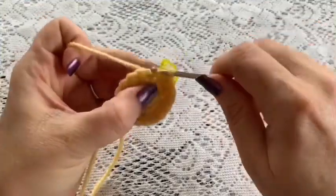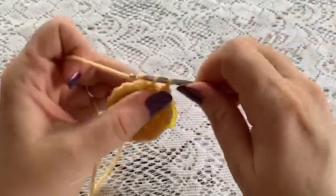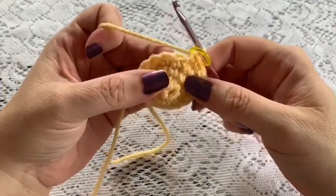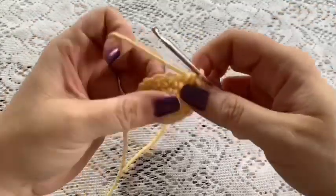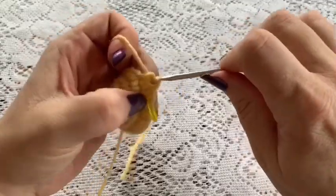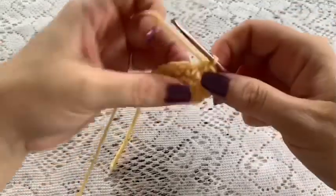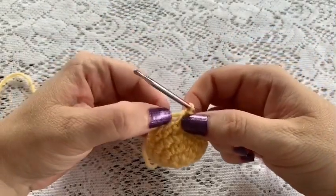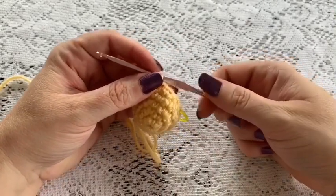Round 4: do 1 single crochet in each stitch all the way around — you should have a total of 18 stitches. Round 5: do a repeating sequence of 1 decrease followed by 1 single crochet, all the way around. Continue: decrease, 1 single crochet, decrease, 1 single crochet. At the end of this round you should have a total of 12 stitches.